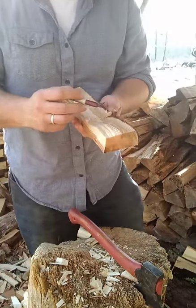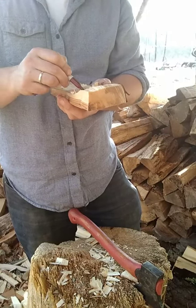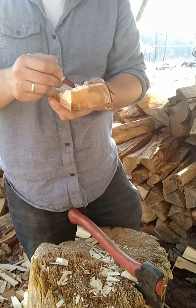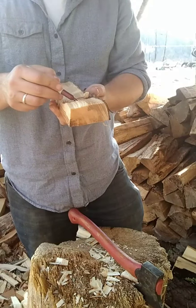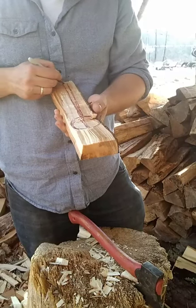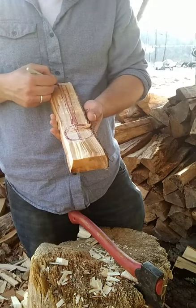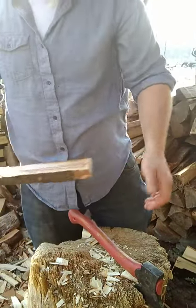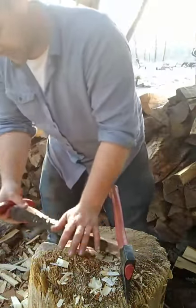A lot of times when I make these raw blanks I like to give people options. This one I'm going to leave as a smallish cooking spoon — just the right size if you're cooking for yourself and maybe one other person and you don't feel like using something enormous.